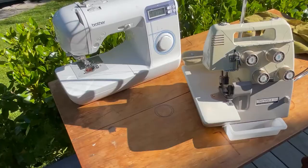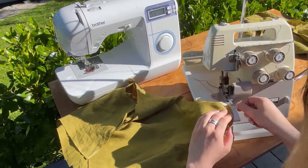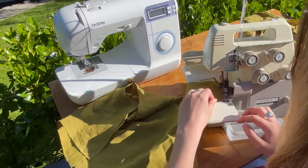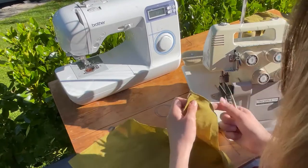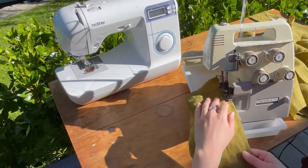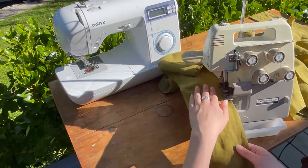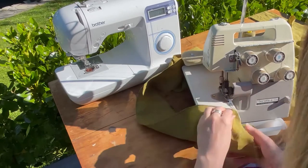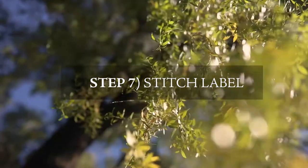Step six is overlocking. You want to overlock pretty much what you've already sewn together — the shoulder seams of the facing piece and the shoulder seams of the main bodice piece. Also overlock both of the waist wraps that you've sewn. When you turn them around you can overlock like shown, and you want to get quite close to the point because you don't want too much excess there.